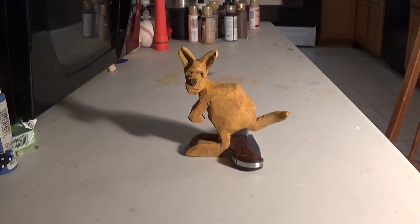All right, I wanted to show you the finished piece. I just sort of painted him a tan with a brownish look to it. The nose is black, and around the ears are black and the thing. I didn't do a lot of detail to it. It's sort of a little caricature kangaroo.